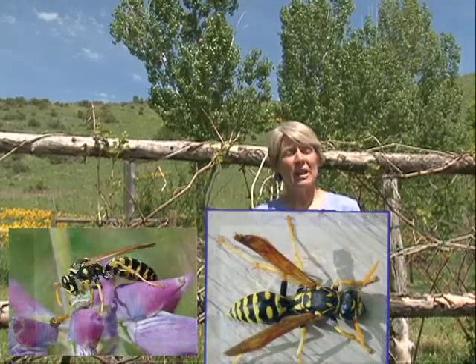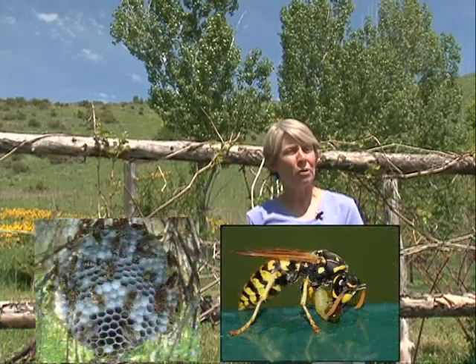The first insect trap that we can make is for the European paper wasp. The European paper wasp is an invasive insect that's been in Utah for about 10 years now. As the name suggests, it was introduced from Europe into the eastern part of the United States and slowly made its way across the country and arrived here in Utah about 10 years ago.